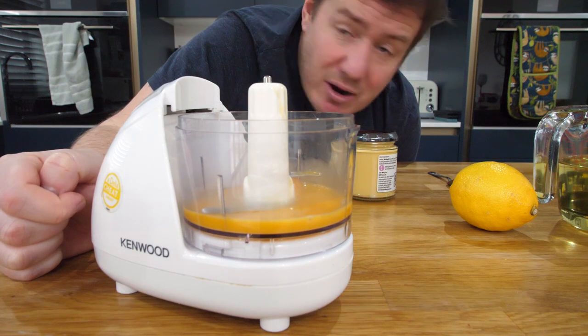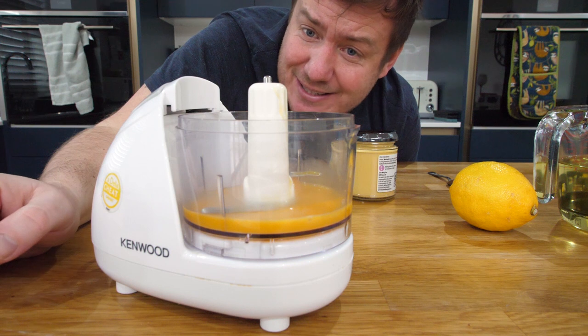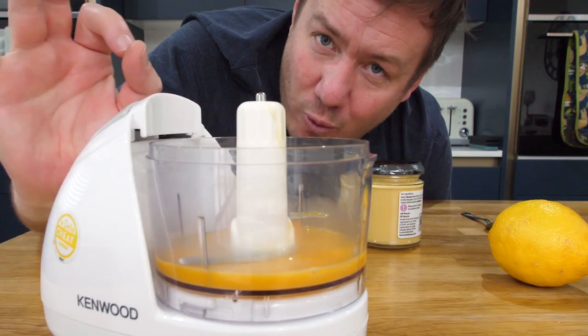I've just realised the amount of oil I've got is too much for this. Let's do it old school — let's do manual, for the rustics, for the Betty Crockers out there. Let's whisk. It's a whisk worth taking, and I've used that pun way too many times.